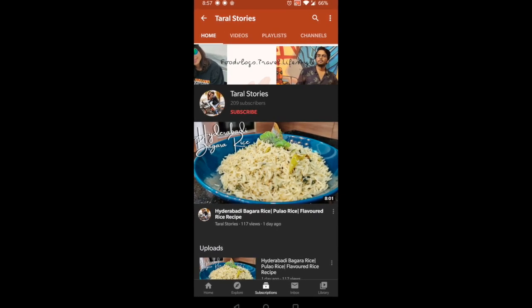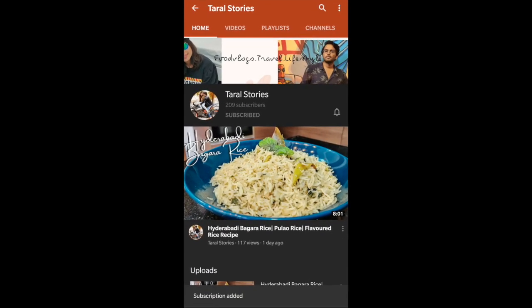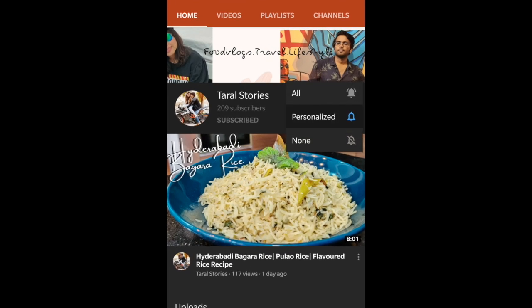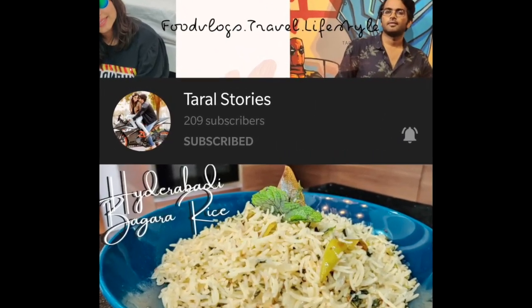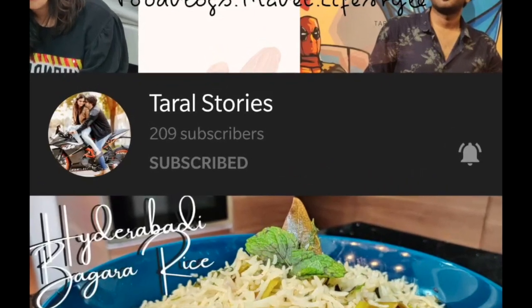Click the red subscribe button and click the bell icon for notifications. This is Tarek, this is Alekia, together we are Tarek Stories.